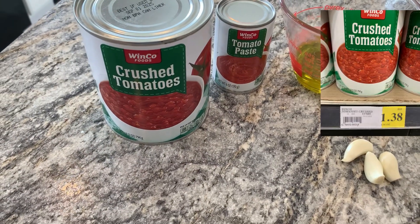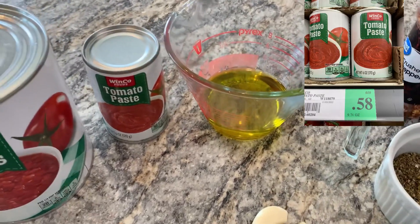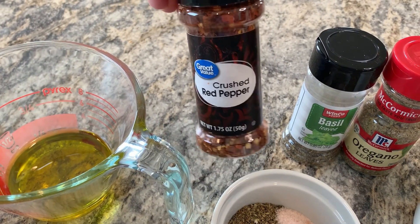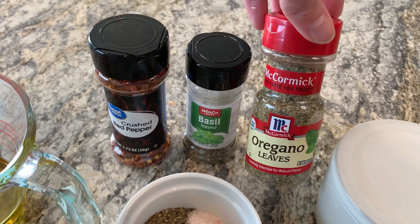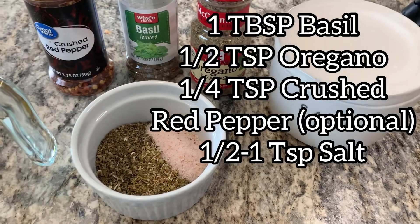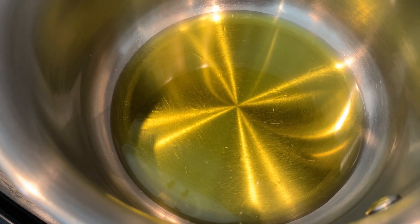If you just want to see how to make pizza sauce, let's get started. You'll need a 28-ounce can of crushed tomatoes, a can of tomato paste, a quarter cup of olive oil, about a quarter teaspoon of crushed red pepper (or you don't have to use it at all), a tablespoon of basil, a half teaspoon of oregano, half to one teaspoon of salt depending on the salt content of your tomatoes, and two or three garlic cloves.